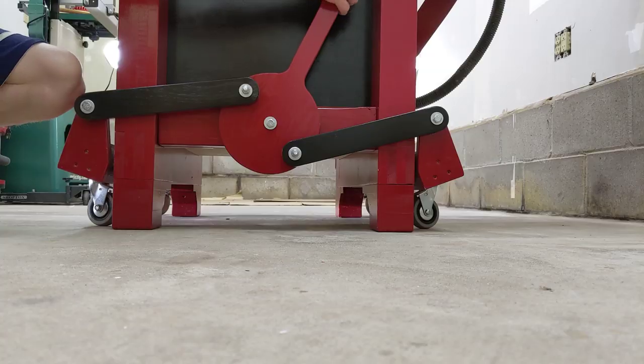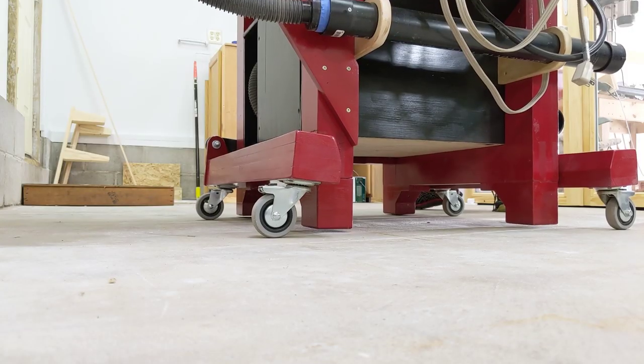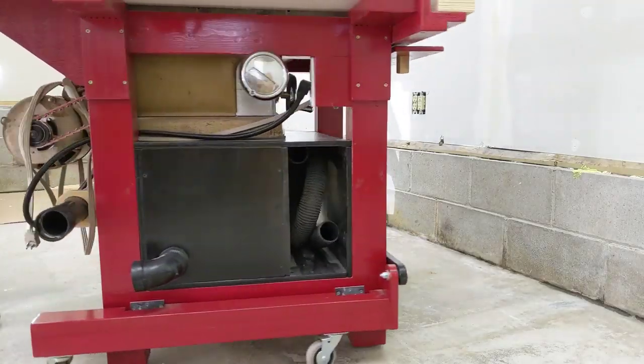This is my retractable caster system that I made for my table saw about six months ago. I don't have any footage of actually building it, so this video is going to be more about the design, how it works, and maybe give you some ideas on how to make one for your workshop.